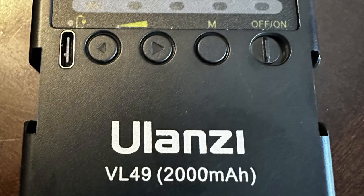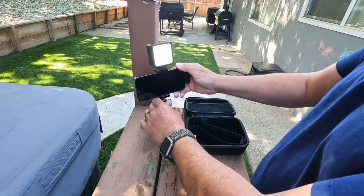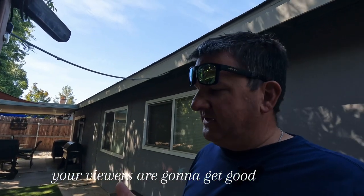It comes with the Ulanzi VL49 light. This light is not too bright when you turn it on — it's super nice. It's not too bright in your eyes when you're recording at twilight, dusk, or in the morning time. The light's on right there and you can't even really tell. But when you're doing a video, it makes it super easy to see yourself and know that your viewers are gonna get good light.